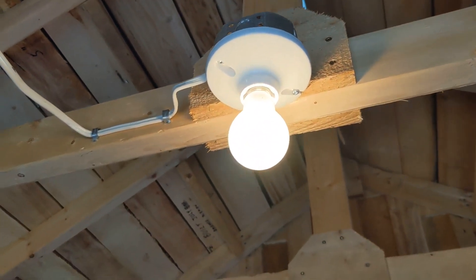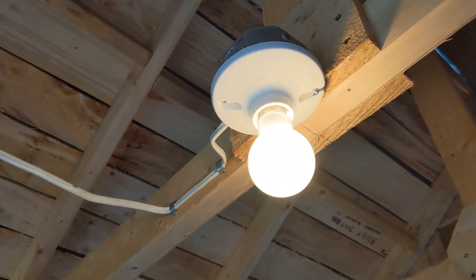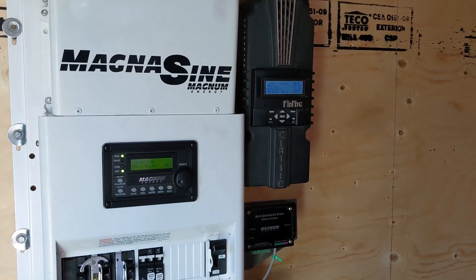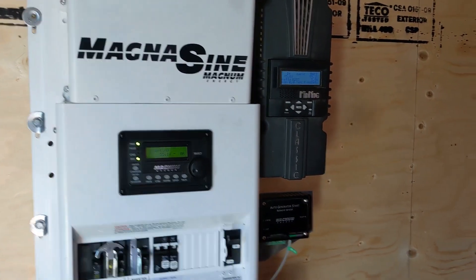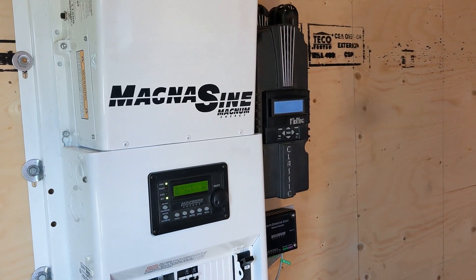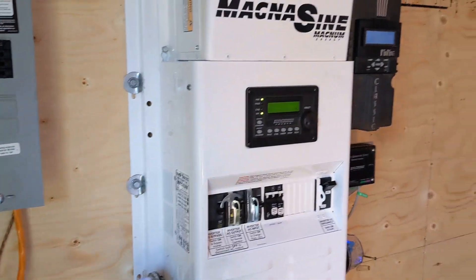Light switch — and we have a solar-powered light bulb! High five! Awesome. We did it. It shouldn't be that much different; it's only a 40-watt bulb, that's all we're running. Cool — we got hydro, we have solar. No more bills!